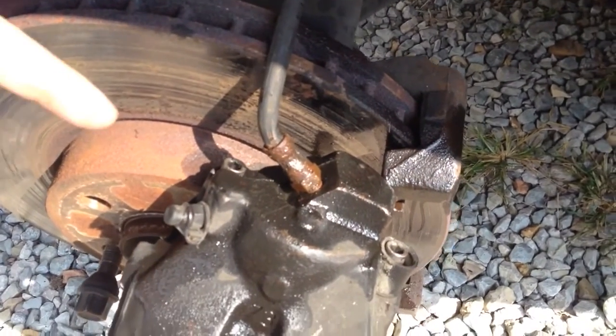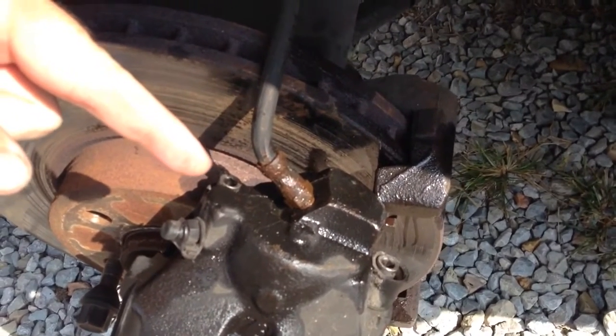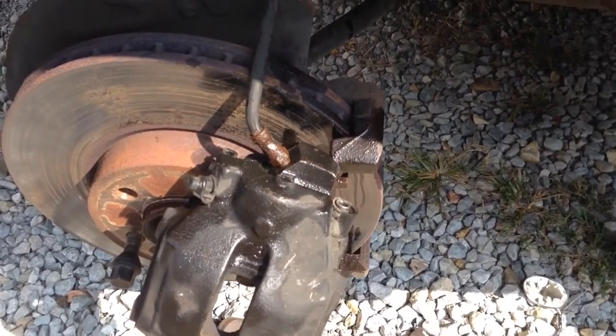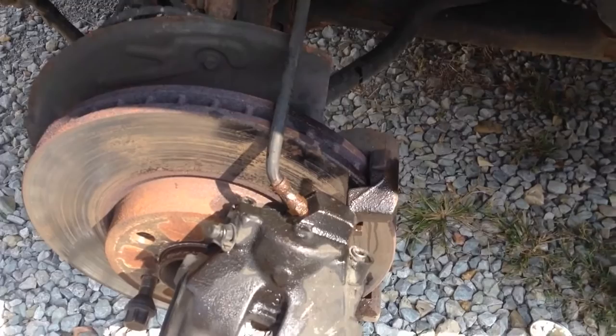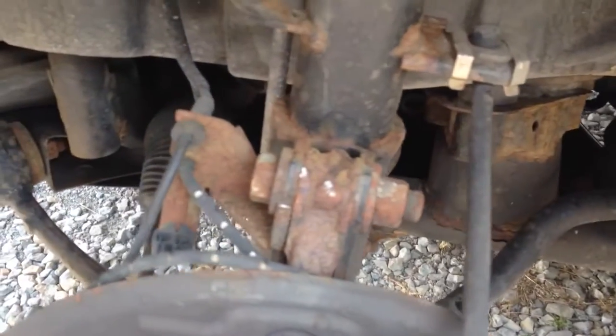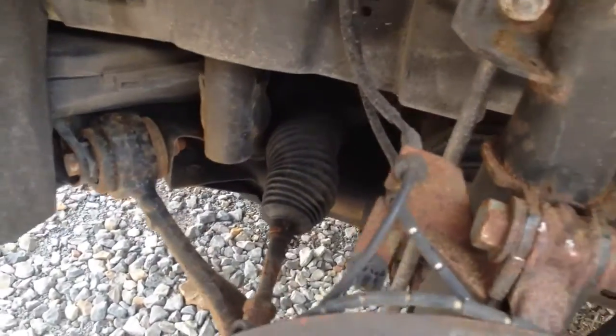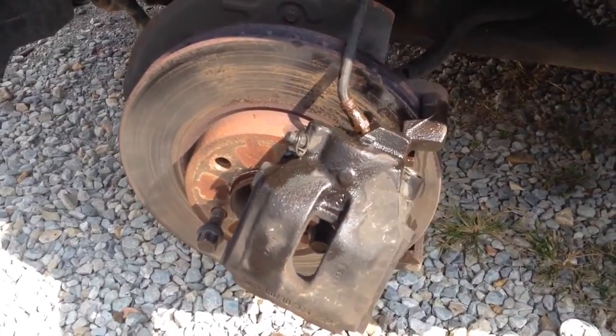To get this caliper off, you actually leave the main bracket part on. There are two bolts covered by caps — they're little allen key bolts, right there and right there on the back side. That's all you have to take off to get this out. This car is from Michigan so it's super crusty. You can see on the bolt right there — it's not too bad for Michigan, but where we're at in Missouri it's pretty crispy.